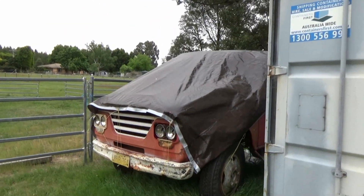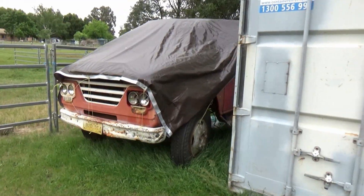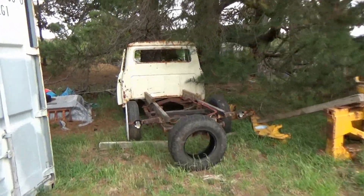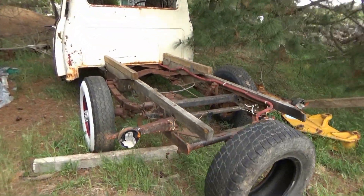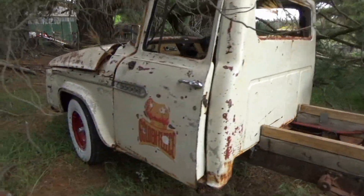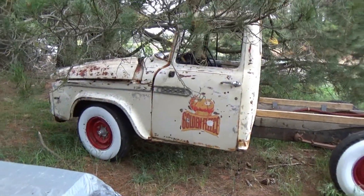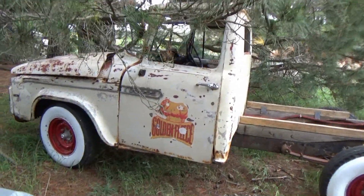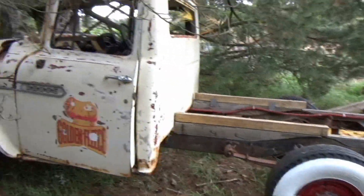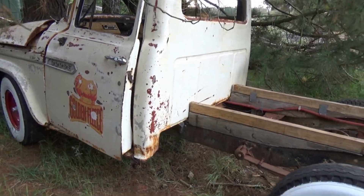That's my parts truck, a 318 V8. Now I want the cab off of it to go onto my rat ute — my rat truck, whatever you want to call it. Another Dodge, a 114, so it's a little one. It'll be cool as a rat truck. That cab is rusted to pieces, I don't think there's much that can be saved on it. So the red cab will be going on with the 318 V8 and all that sort of stuff going into this one.